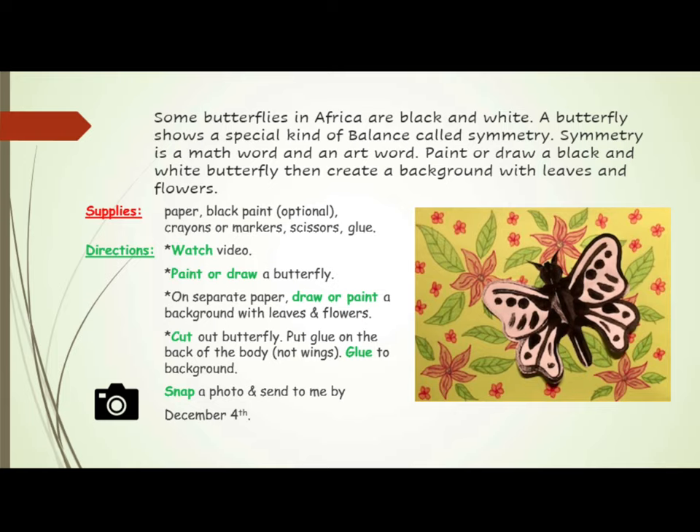Some butterflies in Africa are black and white. A butterfly shows a special kind of balance called symmetry. Symmetry is a math word and an art word.